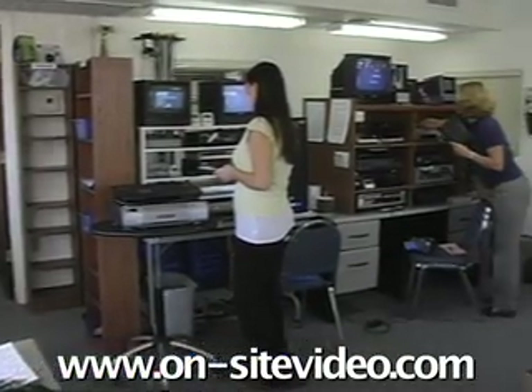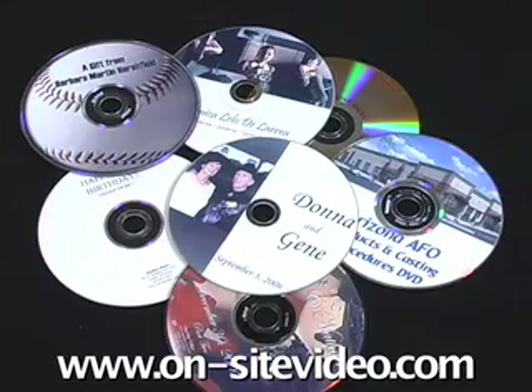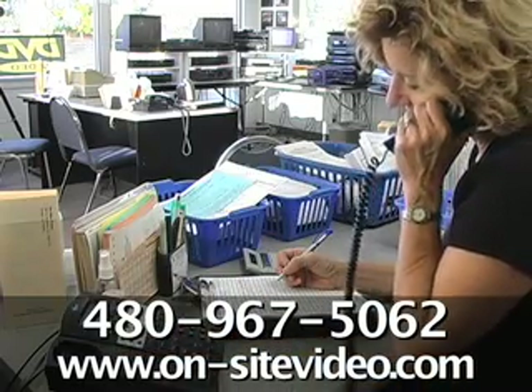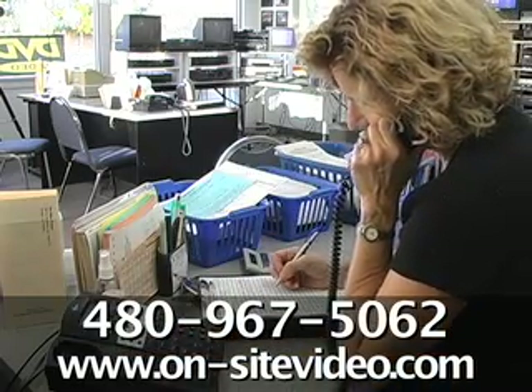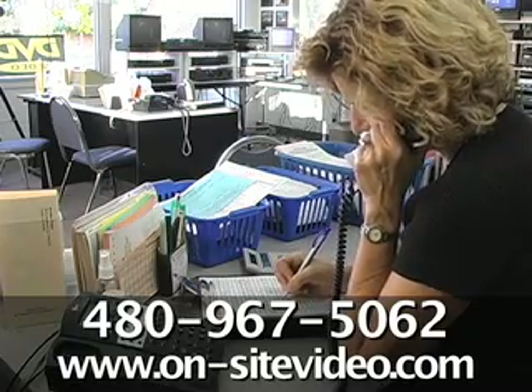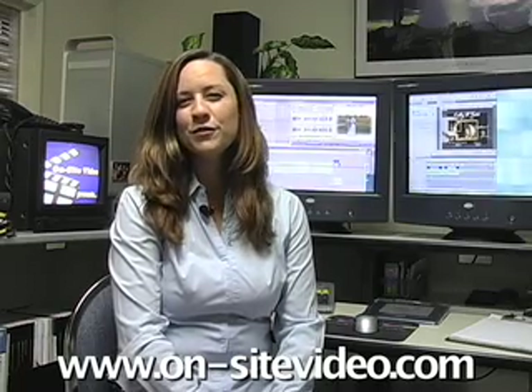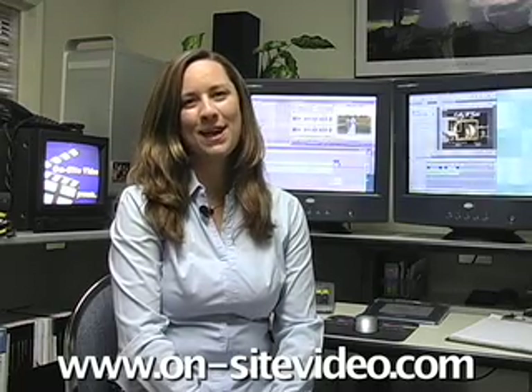On-site Video has been in business for 30 years and we would love to turn this into this. Please call today and let us tell you more about how easy it is to enjoy and preserve your precious slides. Thanks for watching and remember, at On-site Video, we'll treat you like a member of our family.